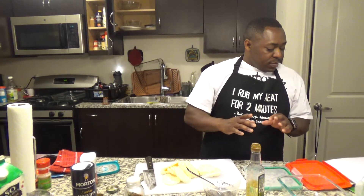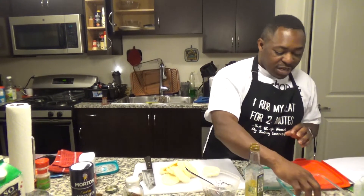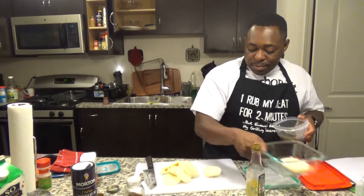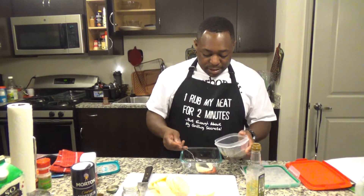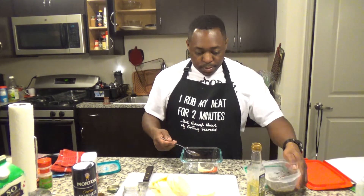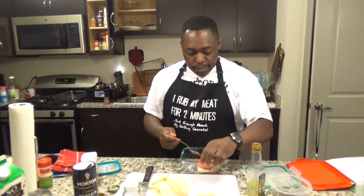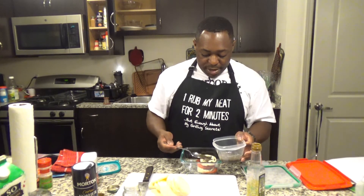So you already sliced up the tomatoes and cut up your mozzarella. Now you're going to assemble your salad by layering your tomatoes and mozzarella with your basil paste. You're just spreading it on just like you're painting something — just paint it all over.